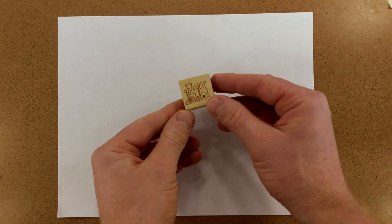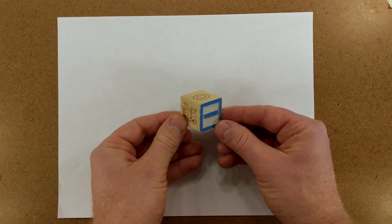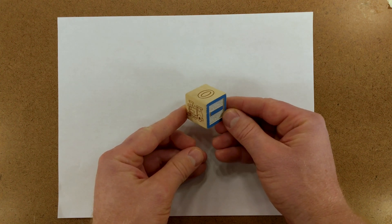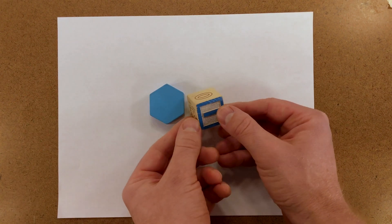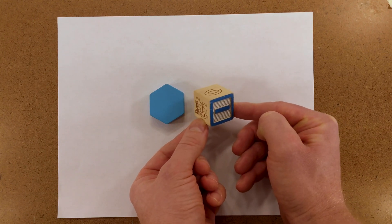Here I have a simple cube. We can look at it from one side and it looks like a square. But if I hold it like this, it becomes a regular hexagon with all of its edges being equal. You can see this if we compare it to a regular hexagon that we have here. And if we hold the cube, it too becomes a regular hexagon.